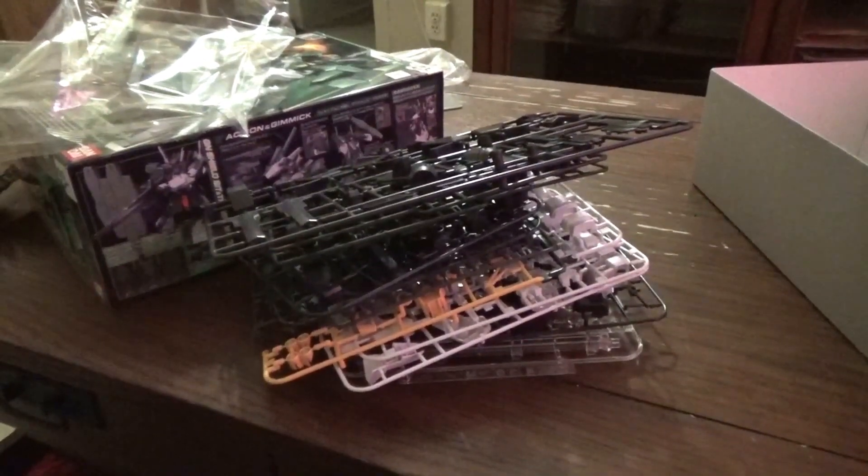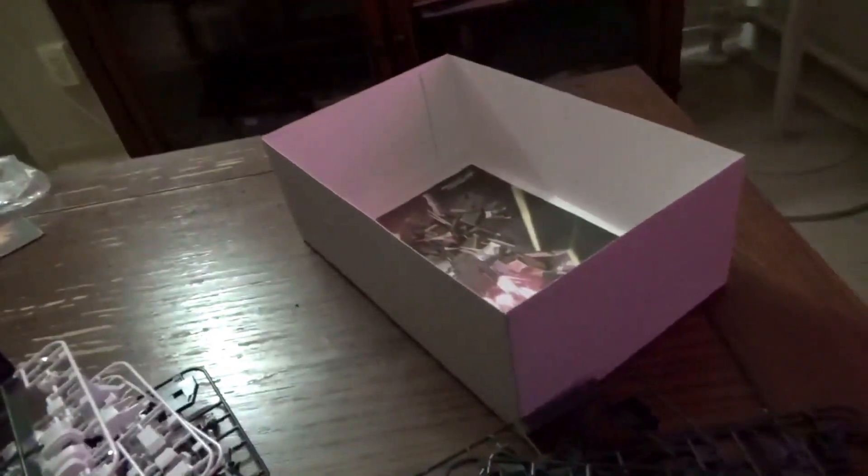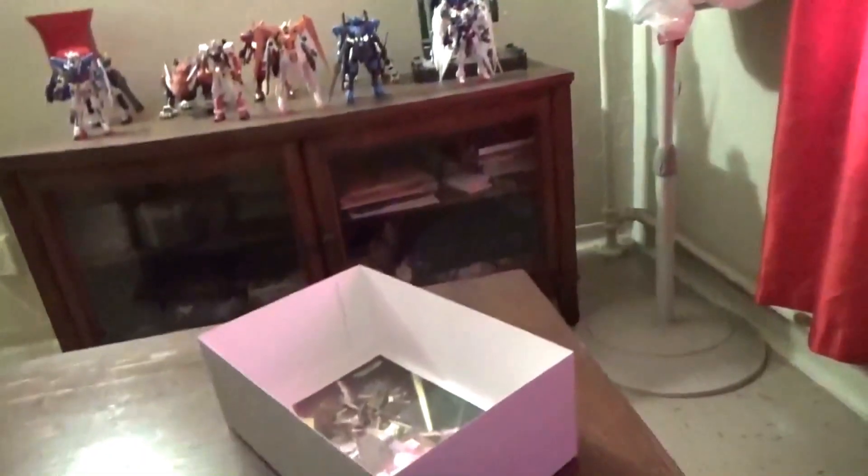Opening up the box gives you these runners. You get a nice B plate, a lot of green for the GM bits, two F plates, some D plates for the inner frame — not much but it's still there for joints — another D plate, and your A plate with a fair amount of yellow, green, red, and white. Two E plates, both white, a C plate, and a clear plate.